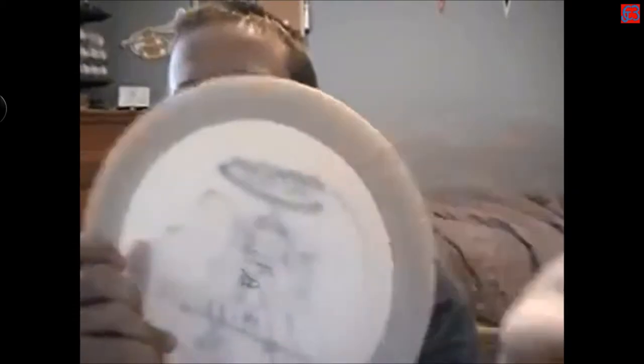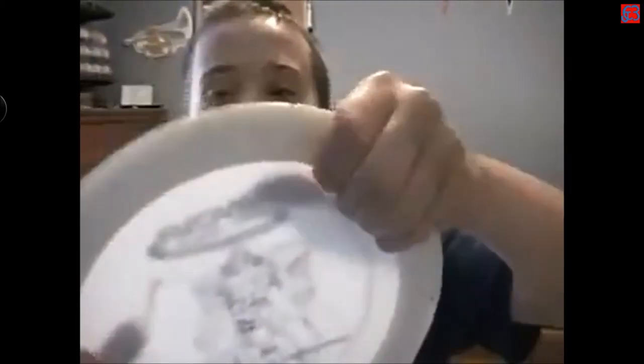The four-finger power grip is when you put all four fingers — the pads on the tips — right under the rim of the disc, and your thumb on top. That's your standard power grip.